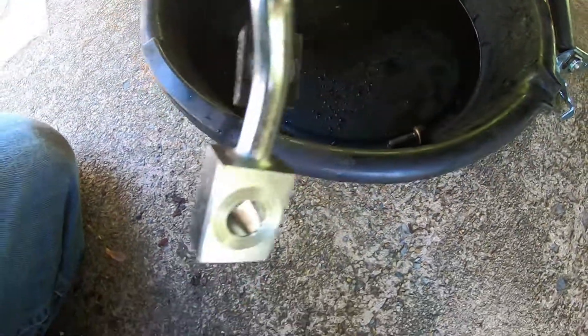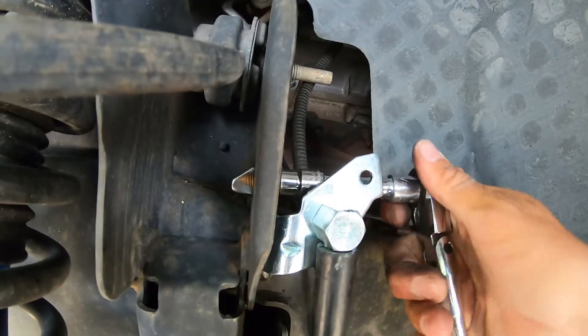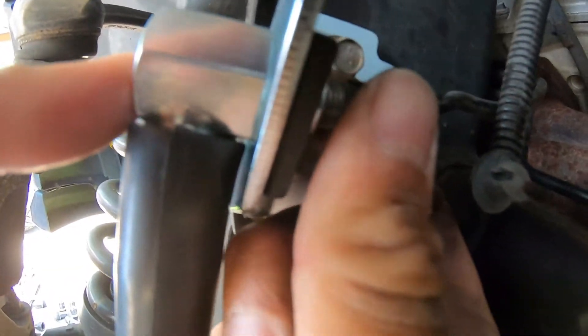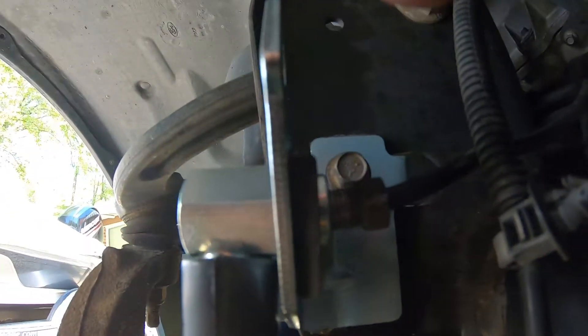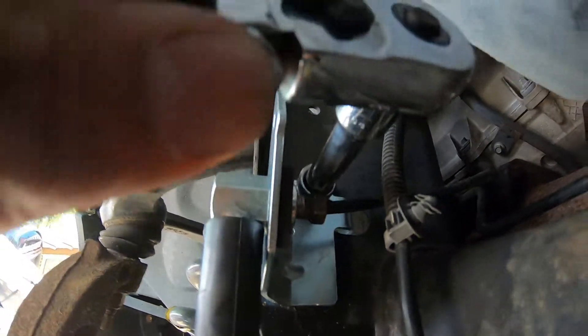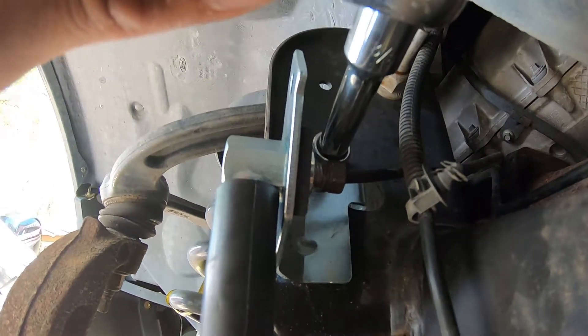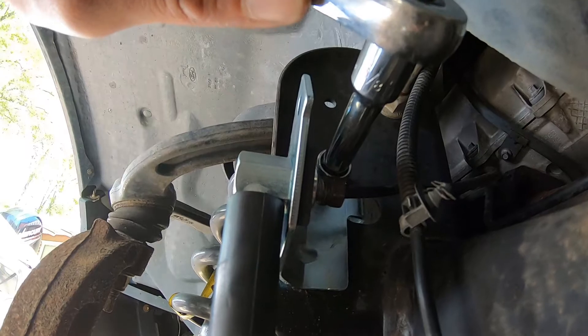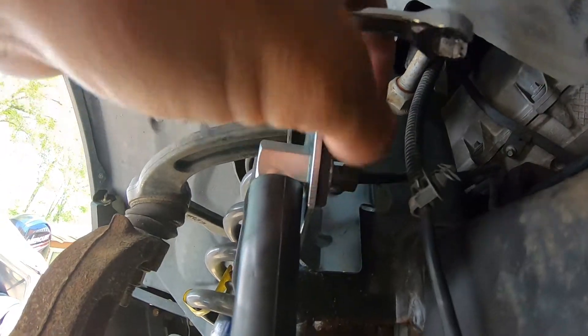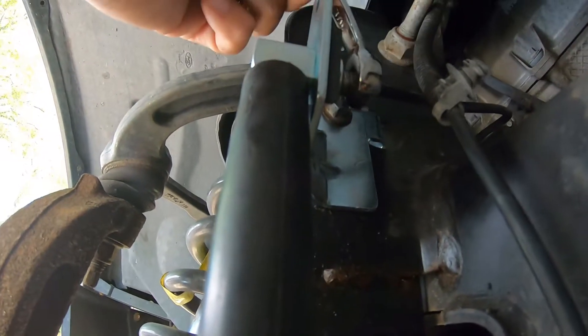Let's put it back together. We'll get the line and put it back in the hose. Now that it's in there, we can start tightening up the hard line to the hose. We've got the 10mm mounting bolt tightened up. I'm going to finish tightening up the line to the hose. So we've got the hose installed here.